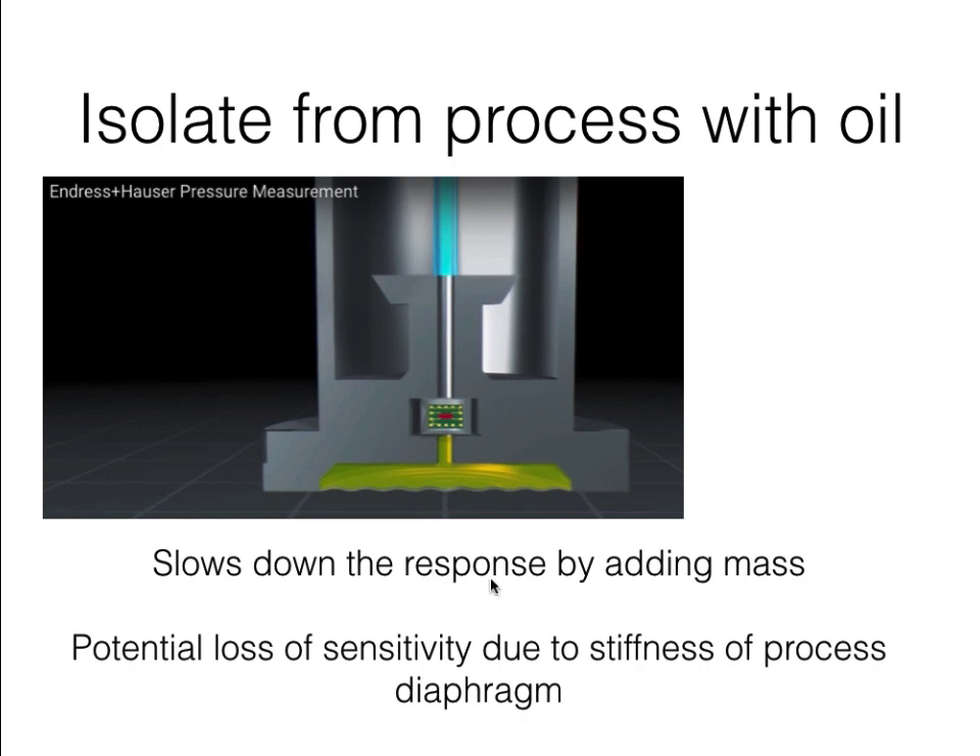Sometimes you need to provide even more isolation for the pressure transducer to protect it from aggressive fluids in the measurement environment — for instance, inside a chemical process. One way that's done is to put a flexible diaphragm at the bottom, a cavity behind that filled with oil, and then have that oil make actual contact with the pressure transducer. This slows down the response by adding this large mass of oil, but it does eliminate the problem of corrosive fluids acting directly on your pressure transducer.